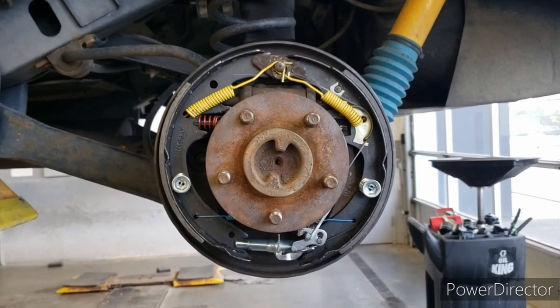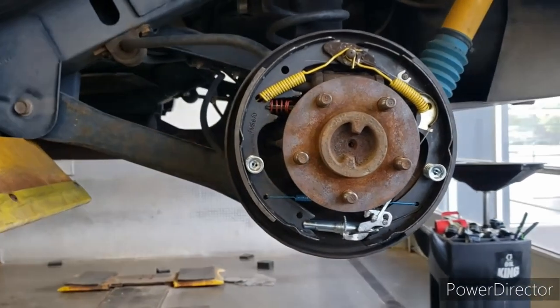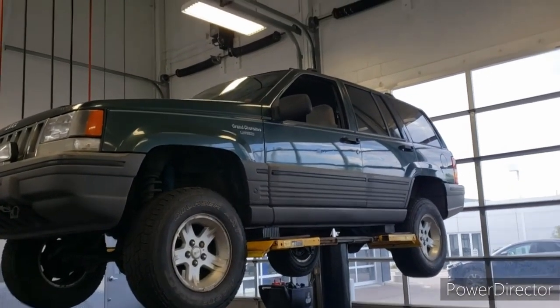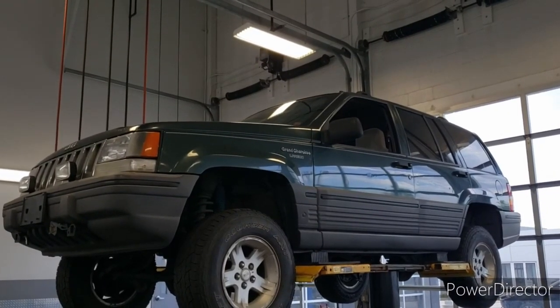Now I'm going to get the drum back on, wheel back on, and get to the other side. We got both tires on now and we're going to lower it back down, torque the wheels, and then go for a little test drive. We did successfully make it back home — the brake light did not come on again, the brakes felt a lot better. I hit them the first couple times and it about snatched me into my seat belt, so much better than it was. Very happy with those results.